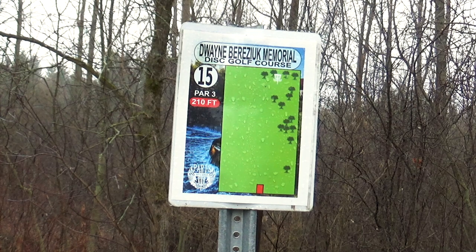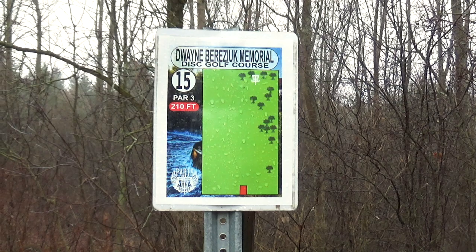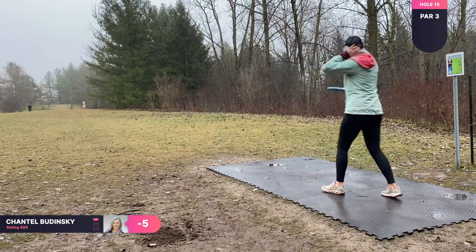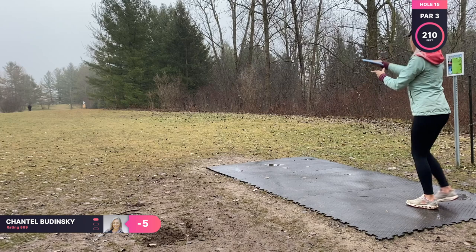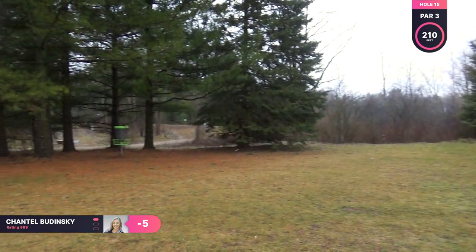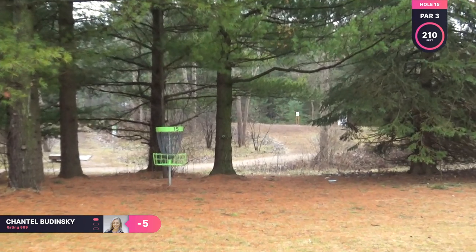Hole fifteen is a par three, 210 feet. This is a sidearm hole or another turnover shot. I am going to be throwing my Judge, just trying to get nice and close. And that is good enough for me — nice and close.